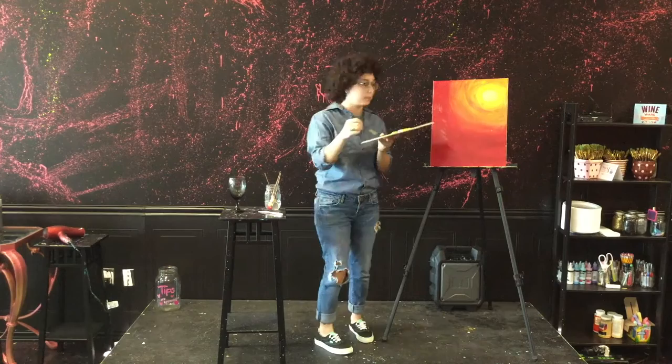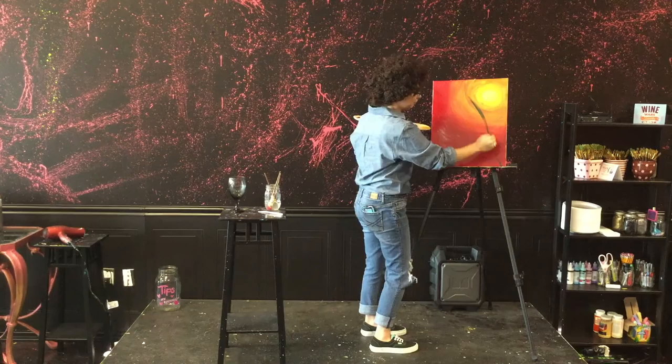So now we're going to take our green. We'll start painting our tipsy little tree. That's a crooked tree.